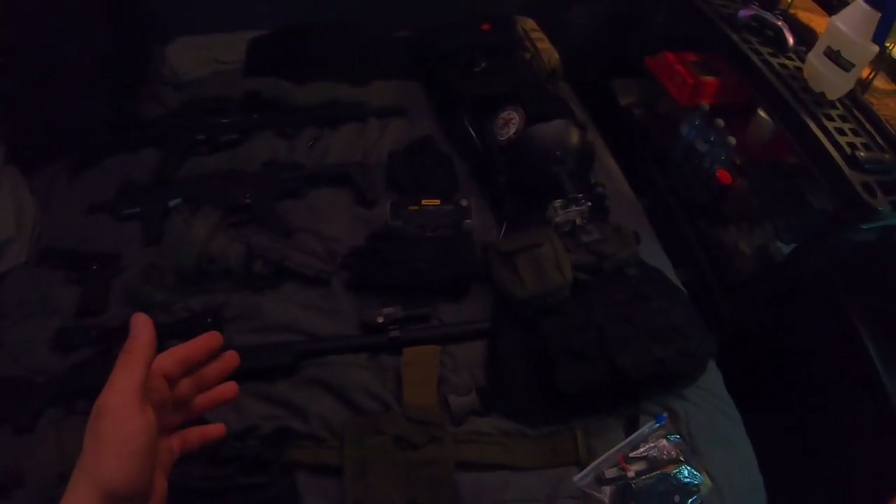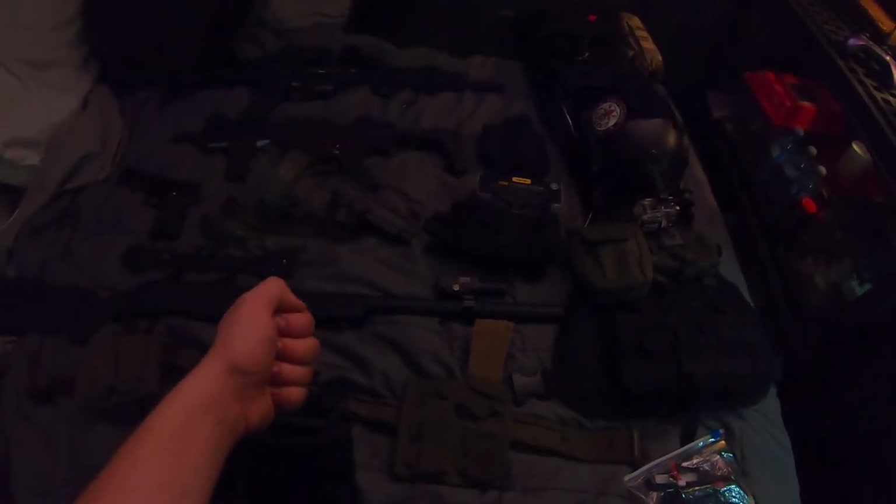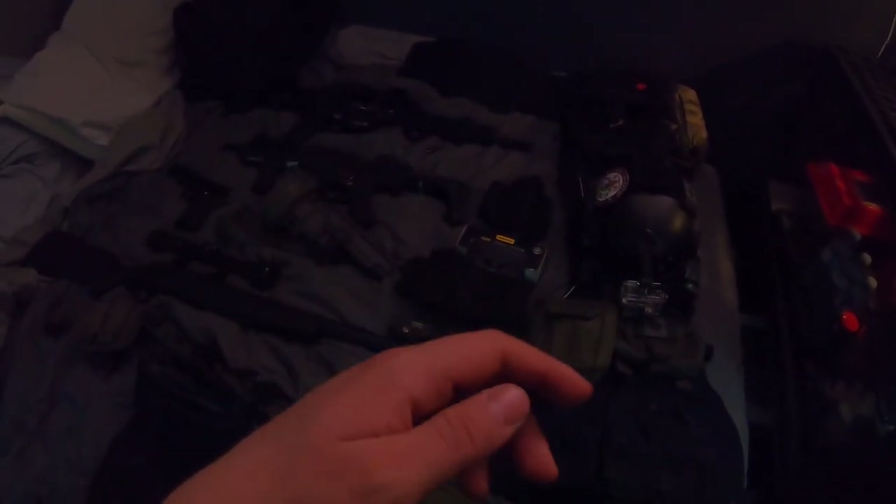Hey, how's it going everyone? It's the Crooked Canadian here, and today we're doing a bit of a different style video. I'm going to be doing a quick kit breakdown of all my gear that I'm going to be bringing with me to a milsim event that I'm heading to in two days with a bunch of buddies.